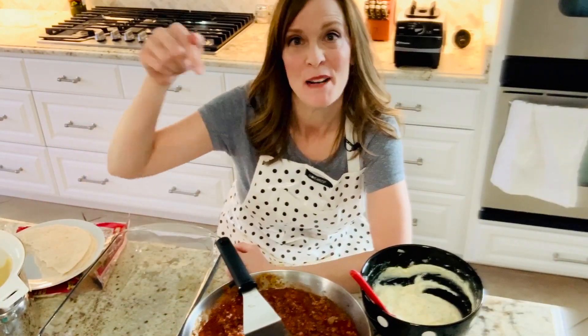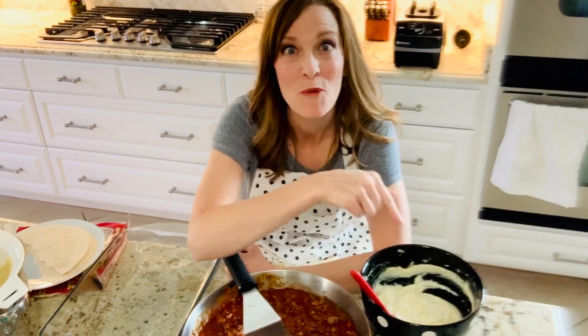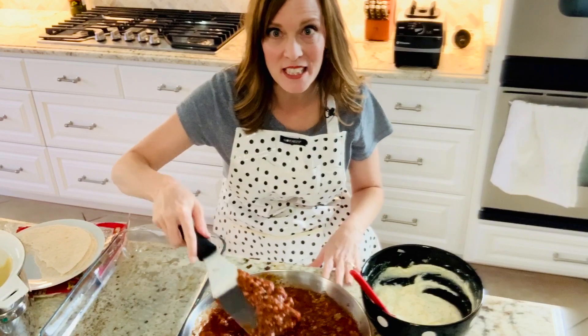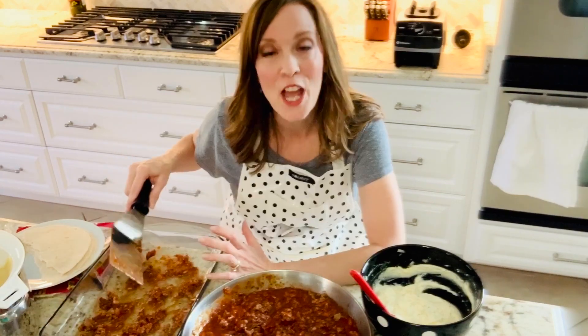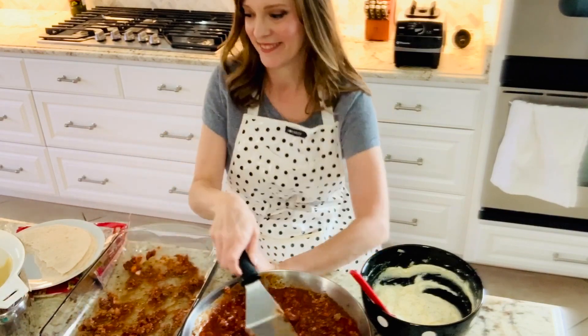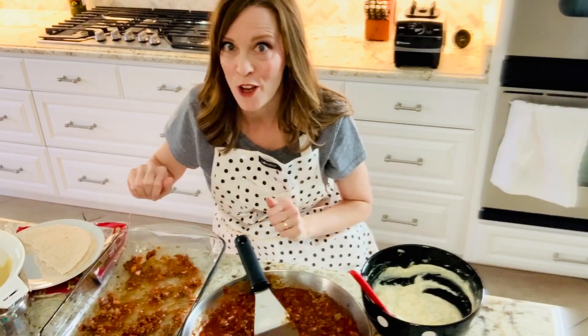I have my noodles, my low carb wraps, my sauce, and my ricotta mixture — we're going to begin layering. Start with just a little bit of sauce on the bottom. You're just wanting to coat the bottom of your dish so that food won't stick. Just a little goes a long way.